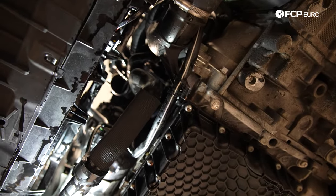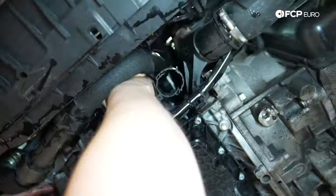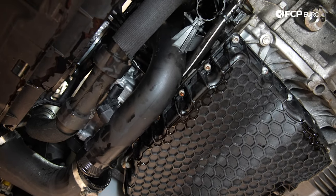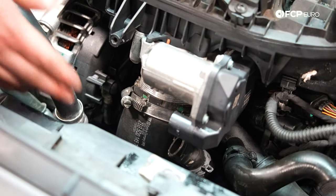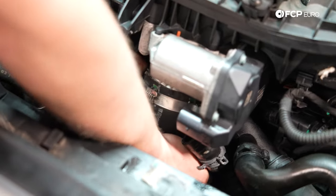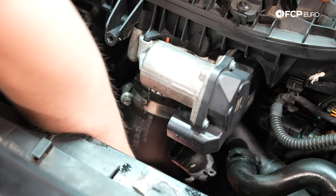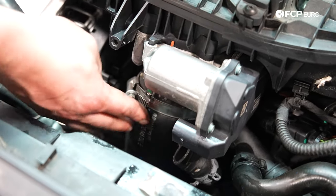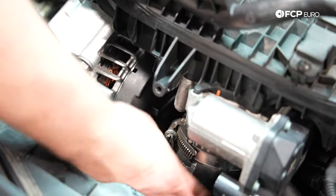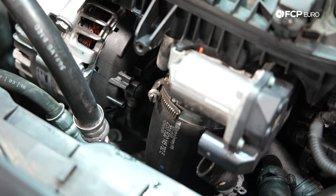Now we're going to install the charge pipe — this is the pipe that goes all the way to the throttle body and to your intercooler, and also has that sensor that we unplugged. I'm going to lower the car, slide that pipe on, and come back down to tighten everything up. I'm going to make sure the throttle body pipe is seated fully — feel around the edges to see if it's folded over. Tighten the seven millimeter and do a test — pull on it a little to make sure it doesn't slide off. Now raise the vehicle back up.